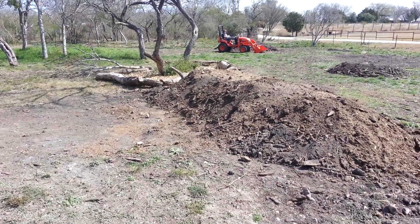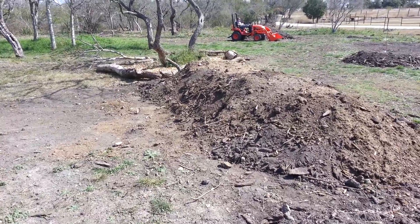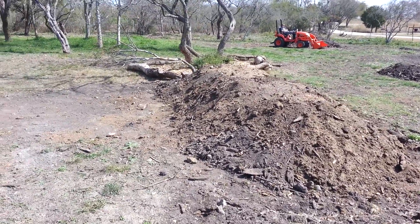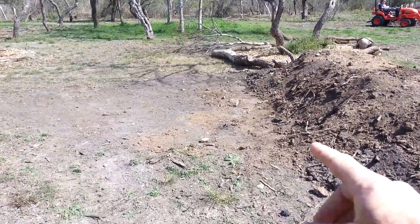Here's the video for the hugelbed take two. You can see it's doing okay. I showed some pictures at the beginning of the video of the chickens in it, but I filled that in with the shovel. But I have a challenge here.